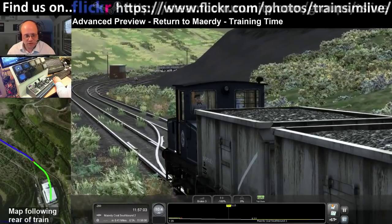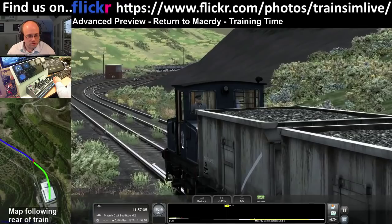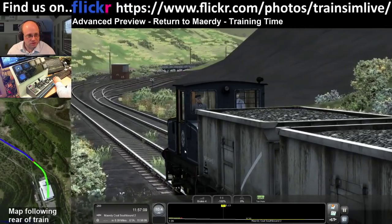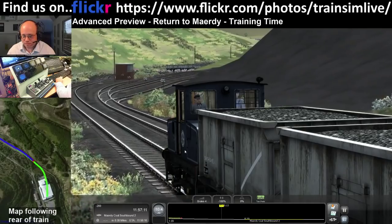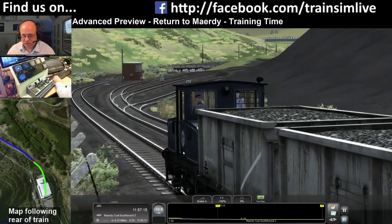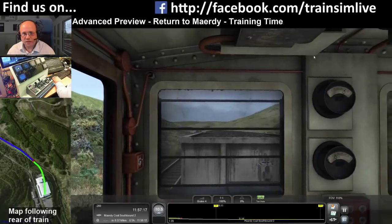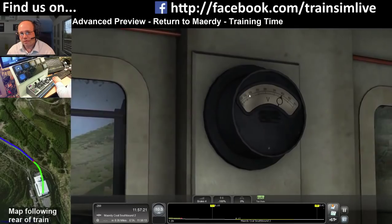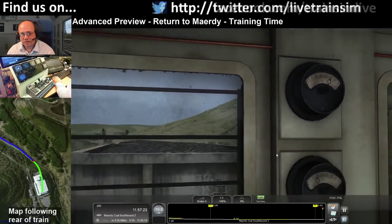Do the lights use battery? They certainly do. I'll put it on brake 4 just to keep the speed under control. Is there a meter that shows battery level? Yes, it's the voltmeter - it starts out at 400 and gradually works down over the course of about three hours.